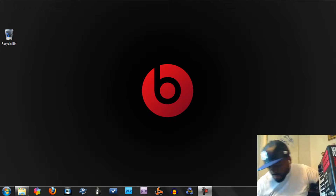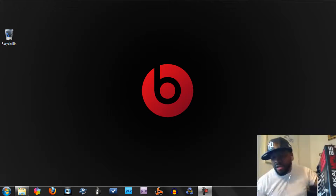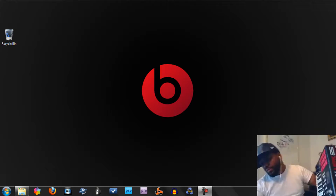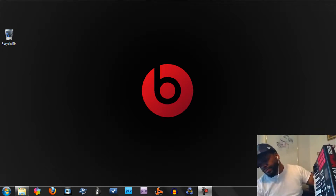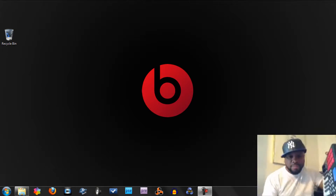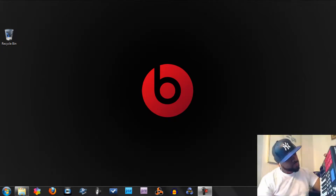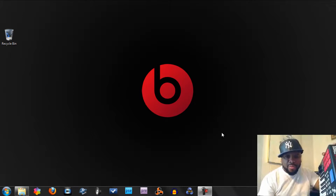Let's get started. Let's hook up the MPK to the laptop. Let's open up Reason 5.